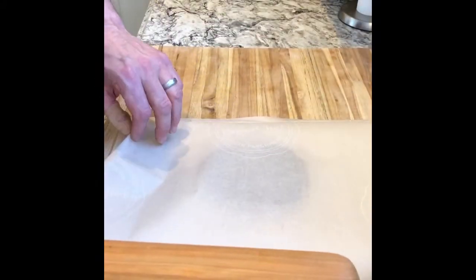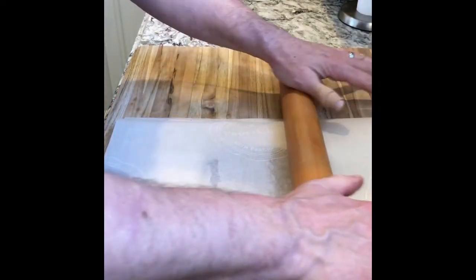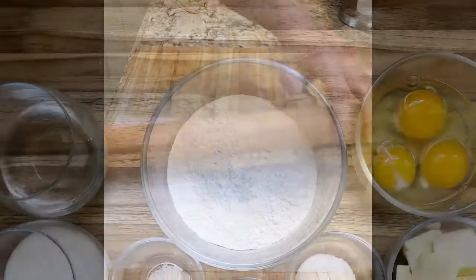I find using parchment paper really easy for this. Just roll it out and try to make it as even as you can. Then pop it in the freezer.